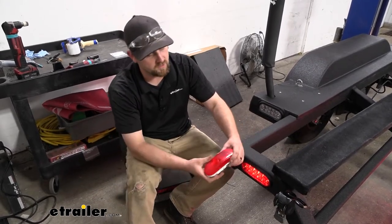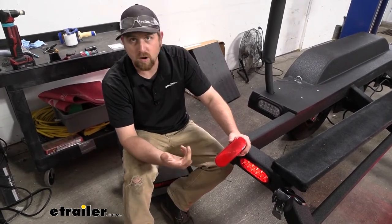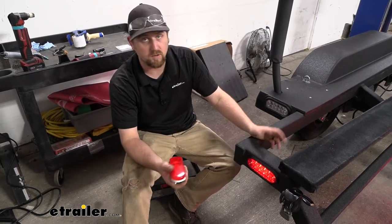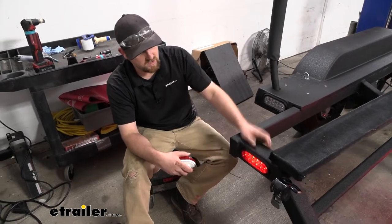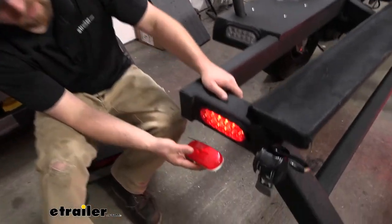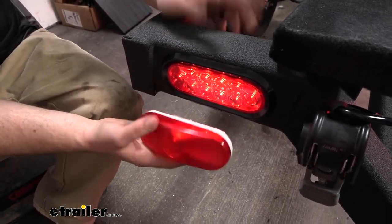They're much more reliable than your traditional style incandescent bulbs. There's no little filaments in here that can break from hitting bumps and everything else, and the LEDs just last so much longer. They don't really burn out, and they're brighter. They take less amperage to run, so a little bit more safe, more reliable. And not to mention, I think they look cooler — compared to the old style, they have an advantage in terms of appearance as well.